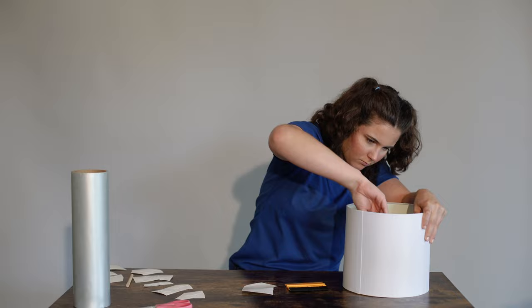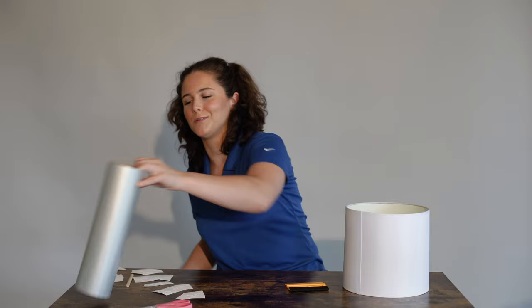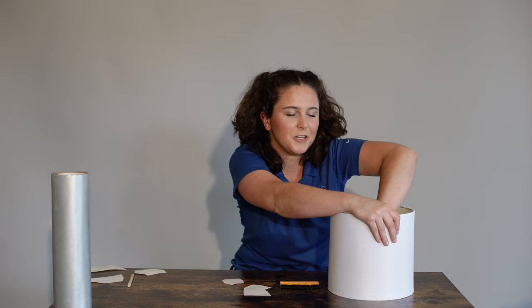I got seven uses out of this one little square before it started to not stick super well. So always use it until you can't anymore so you don't waste any of your product. Make sure you're really pushing it down so you don't tear your design as you're pulling the application tape away.